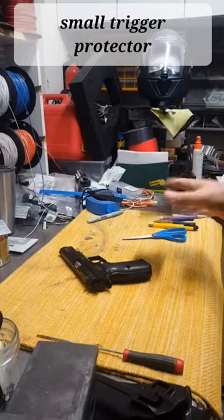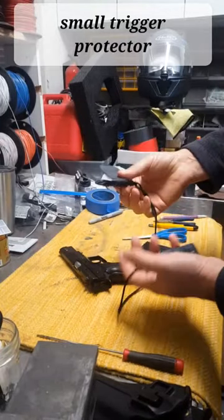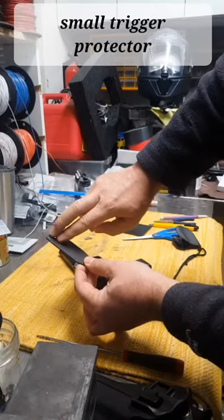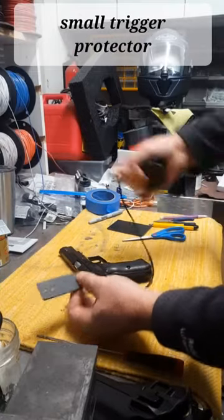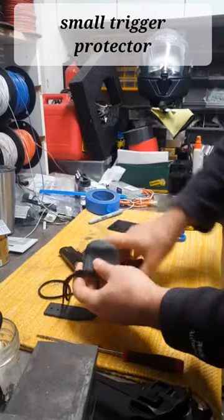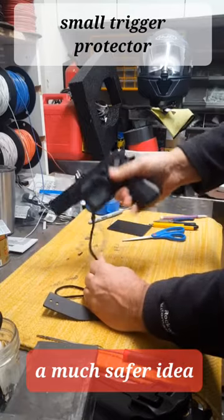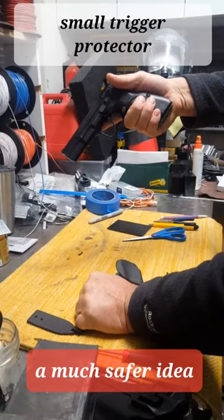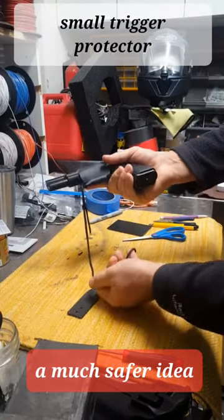I took a little piece of Kydex and made him this little gizmo here. This could be screwed onto the inside of the drawer. You can make it as long or short as you want, and the gun snaps in place. All you have to do should you need it — grab it, it comes off. I think it's a better idea.